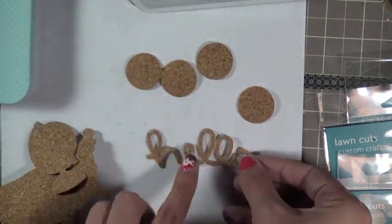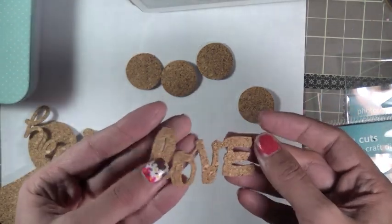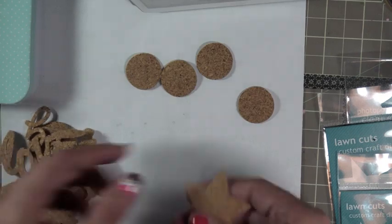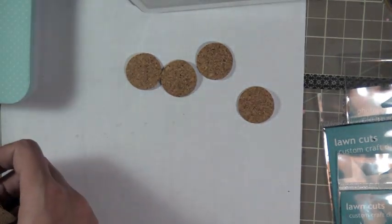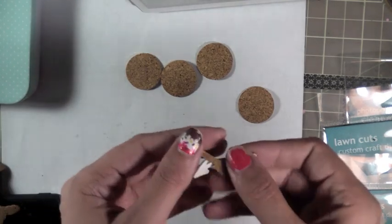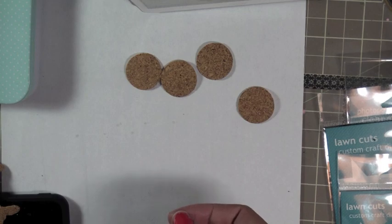I'm just showing you the different ones I went ahead and die-cut. And honestly, you could leave some of these - like the word letters - you could really leave them like that. You wouldn't have to stamp them. Sometimes I leave them plain. You could leave those arrows plain, but you could also paint them. So I'm just showing you different techniques I use.